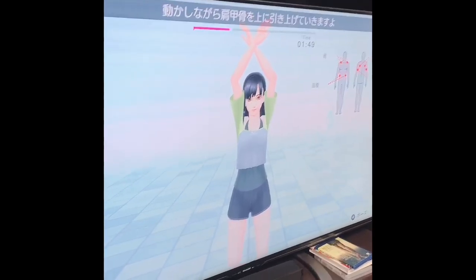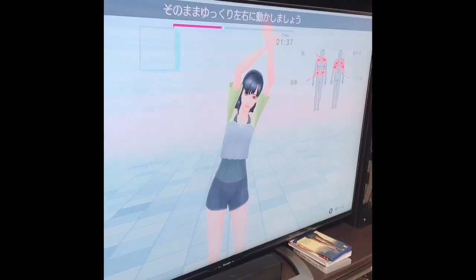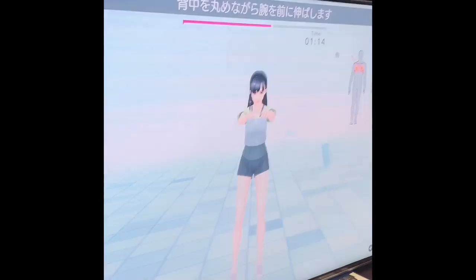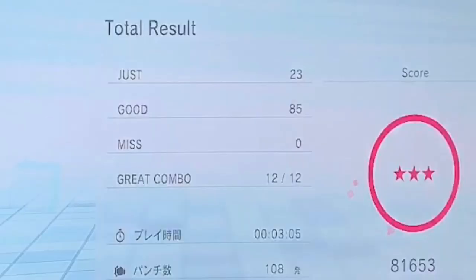After you do your boxing exercise, you have to cool down your body, and that's what you do next. The game will teach you the cool-down moves and you just copy them. And then it's finished. You'll be all sweaty, so you really need a towel and water. Do your best for your workouts.